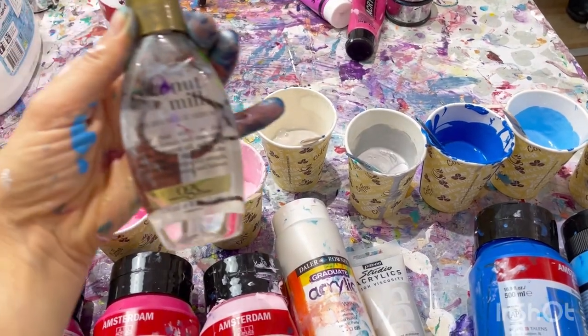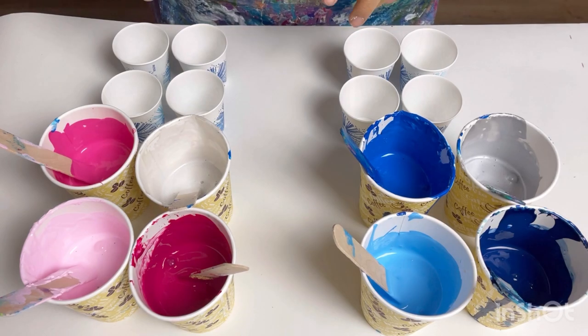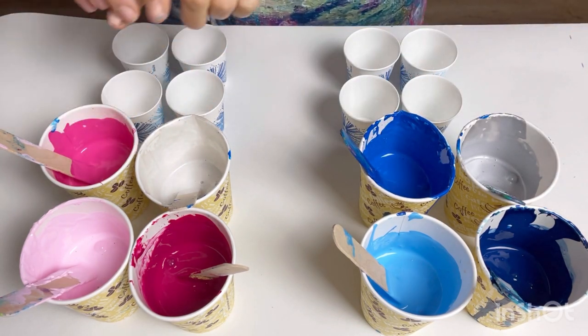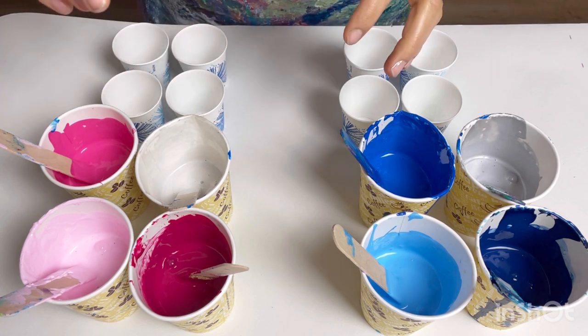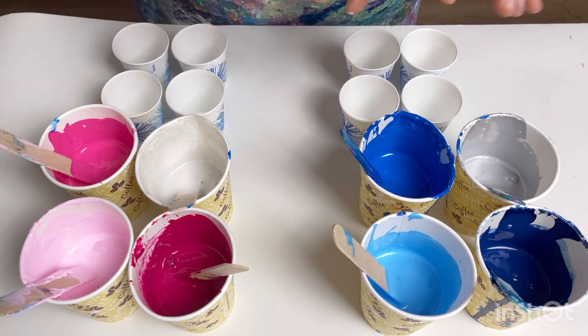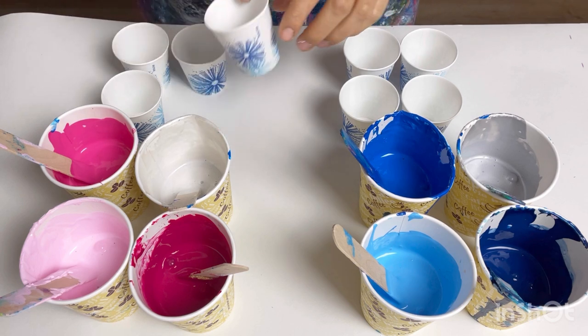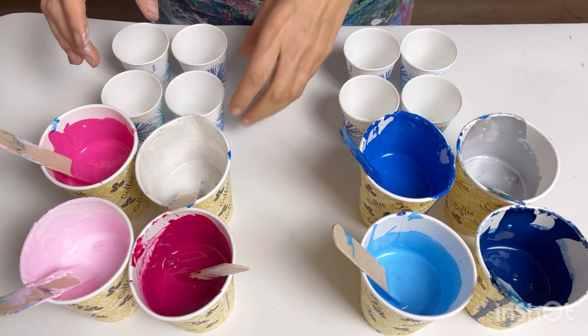I've divided my colors into two groups: the blues and silver, and the pinks and pearl white. The plan for the pour is a spiral of alternating colors — the blues and then the pinks. I'm going to layer up four little cups of each color, so eight in total.